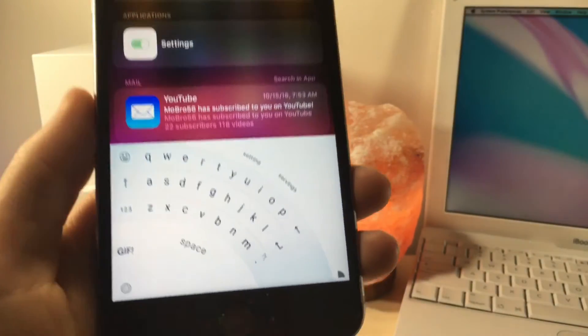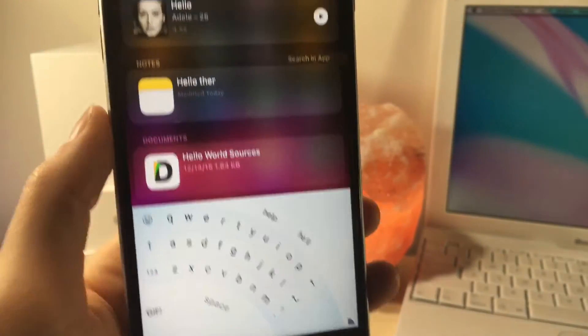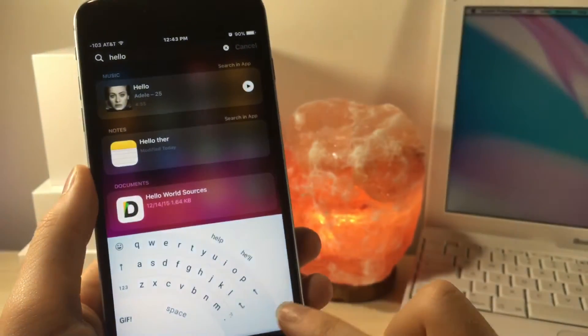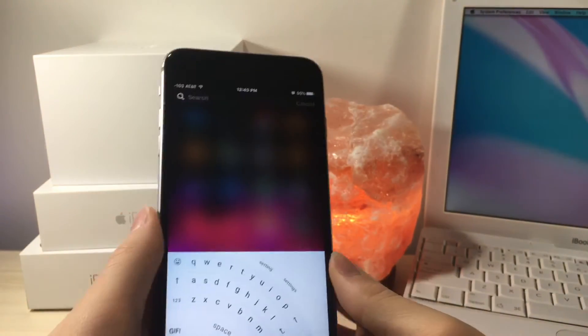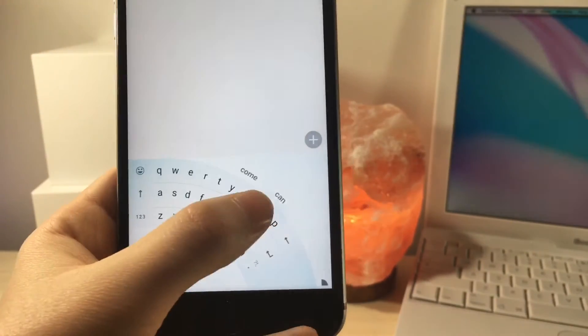But this is so cool — you can use your keyboard with one hand now. This keyboard is perfect for people who have iPhone cases that are really big, or if they just have a big iPhone like mine. I really love this keyboard; it's great for one-handed use.